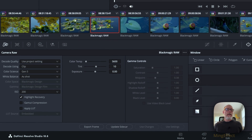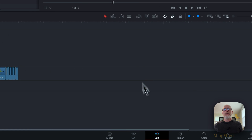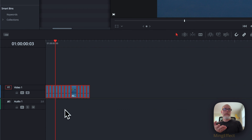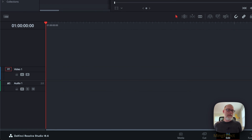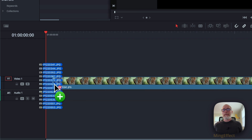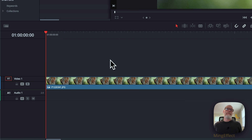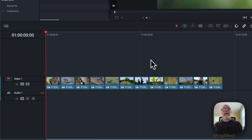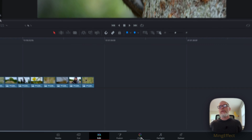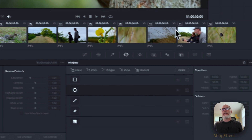Now, if you happen to have a bunch of JPEGs or RAW photos and you just drag them to the timeline — I just did that. If you zoom out on the timeline you can see they've been added with a 5 or 10-second setup on each one. That's annoying. So were I to go through and color grade each one, I could still do the export that way. But let's say I wanted to actually export through the Deliver page.